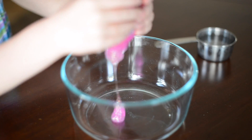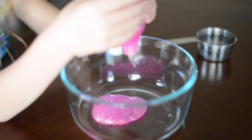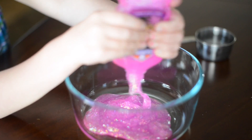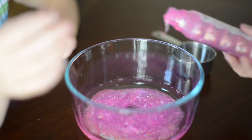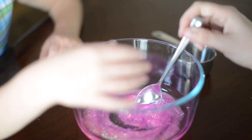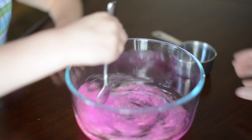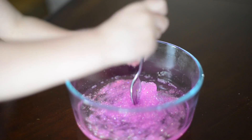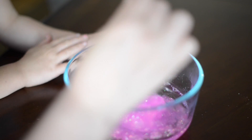Then you want to dump all of your glitter glue into your bowl, add your half cup of water and mix it up. Then you want to add just a little bit of your borax mixture until the slime starts to come together.